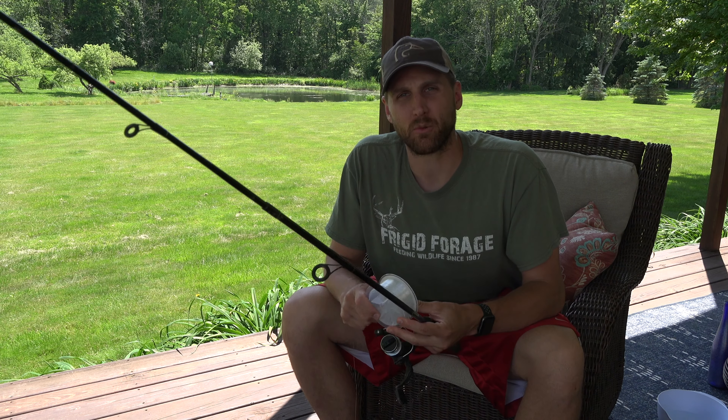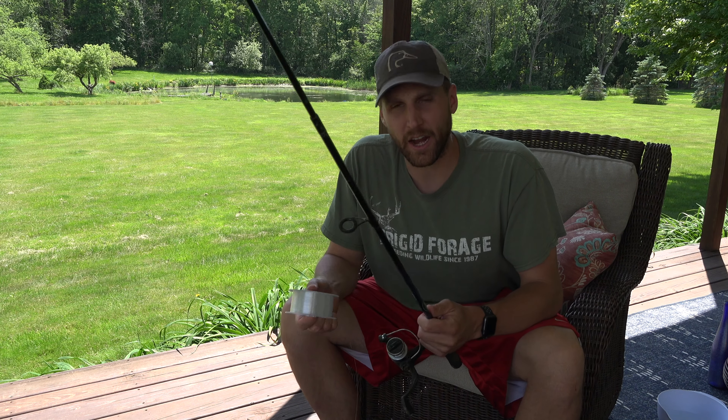Have you ever put fresh line on a spinning reel just to find out that the first cast you make the line just explodes off? Well if you have, this video is for you. Today we're going to show you a trick to make sure that that doesn't happen and make sure that you're spooling up your spinning rod properly.